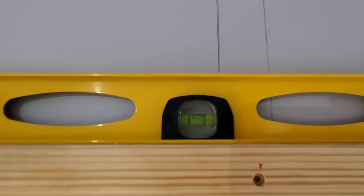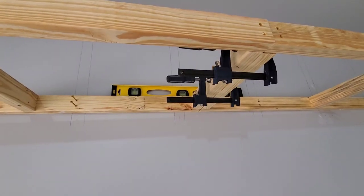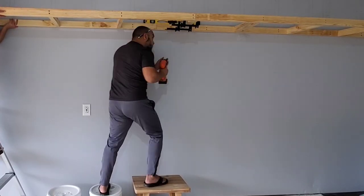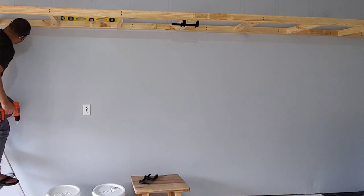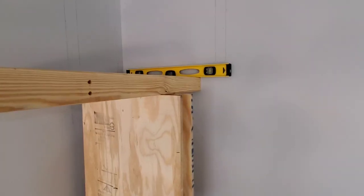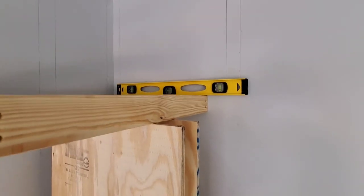Look how nice and level everything is. I used these two clamps to connect the bases together. Look at the water level — nice and centered. Every screw is pretty much centered in the stud. I'm using these plywoods right now as support; they happen to be the same length I'll use to cover it afterwards. We're leveled — that's what we need.